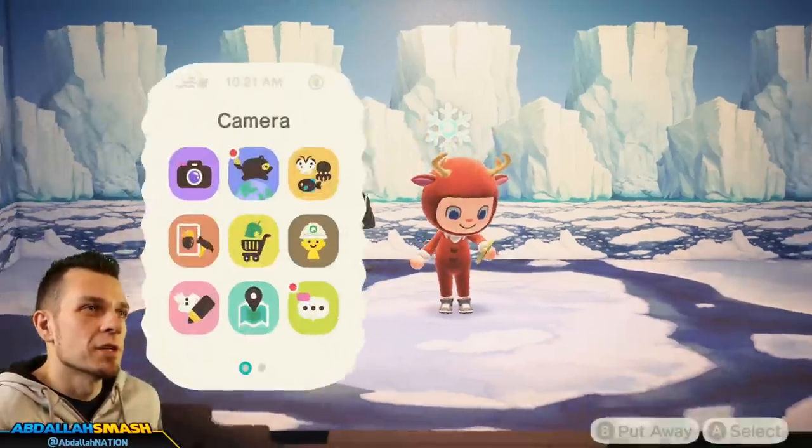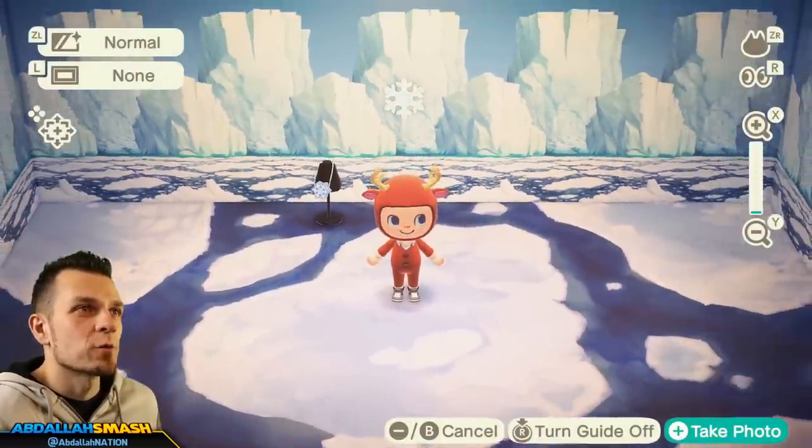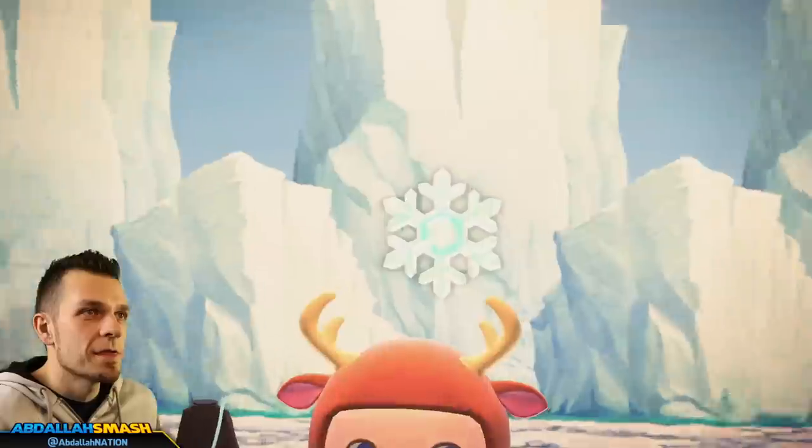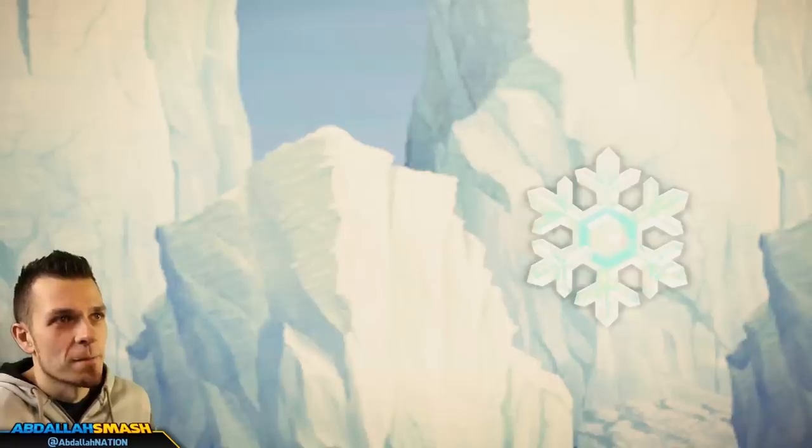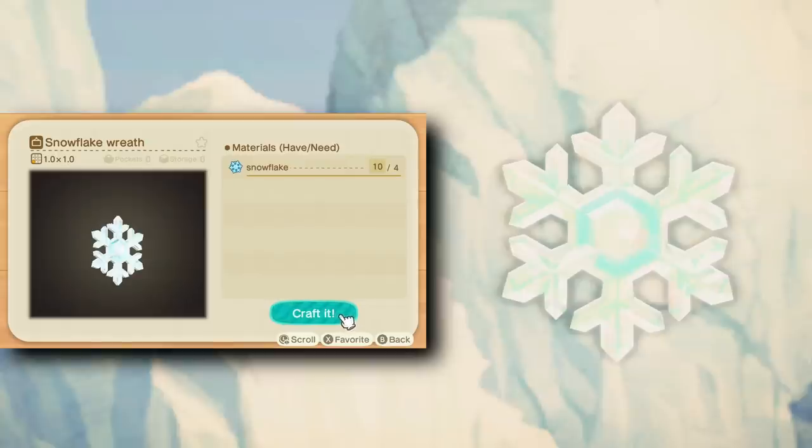First up is the snowflake wreath. Now yes, it basically looks like a snowflake — that is exactly what the snowflake wreath looks like. Kind of cool — you can put it on your door, on the wall, or make multiples and throw them all over your house. I think that looks amazing.